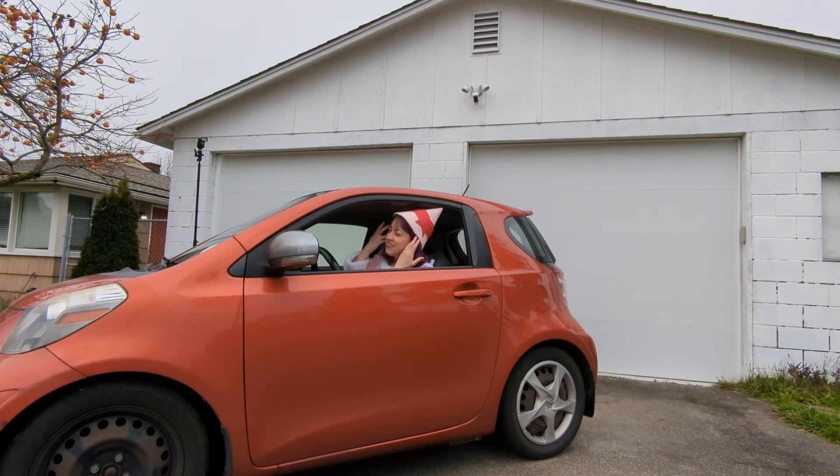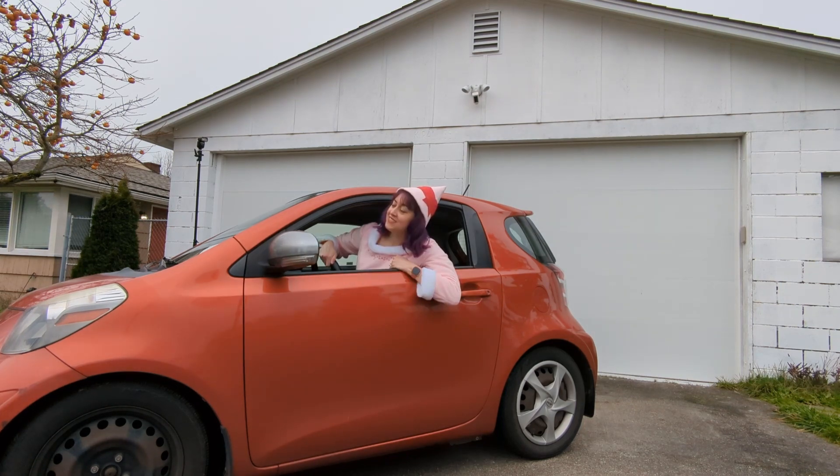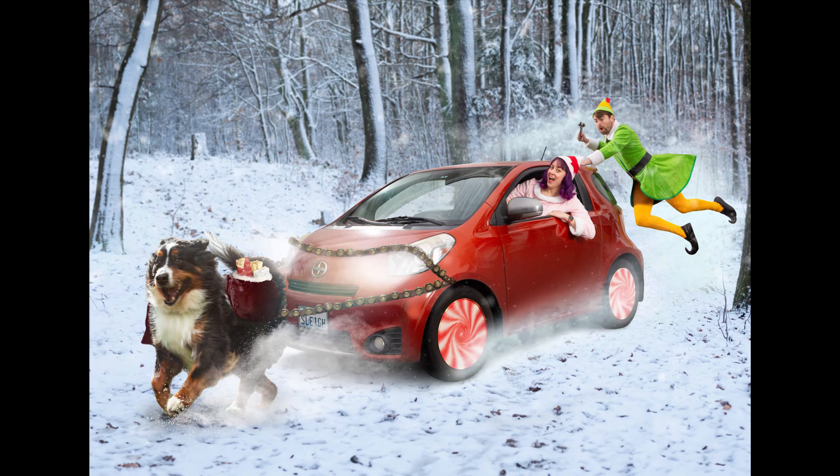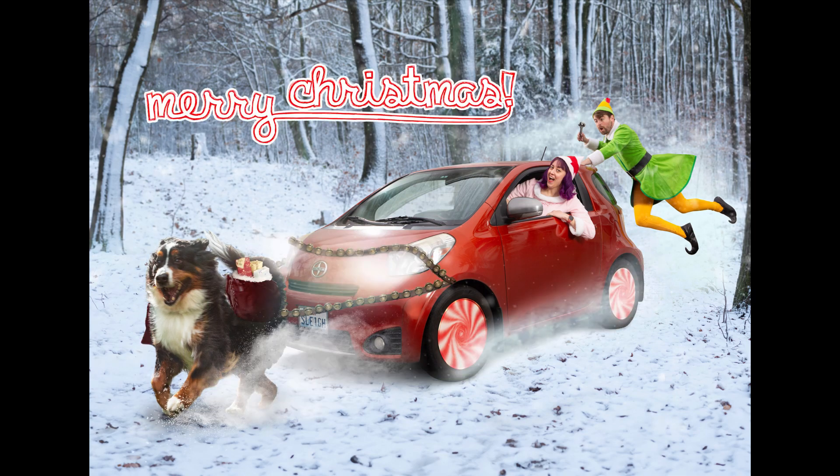Say hi Jovi! Hi Jovi! Finally, just put it all together and there you go, this year's Christmas card. Merry Christmas and Happy Holidays! Bye!